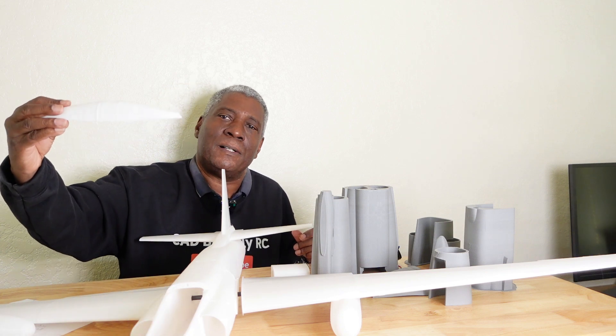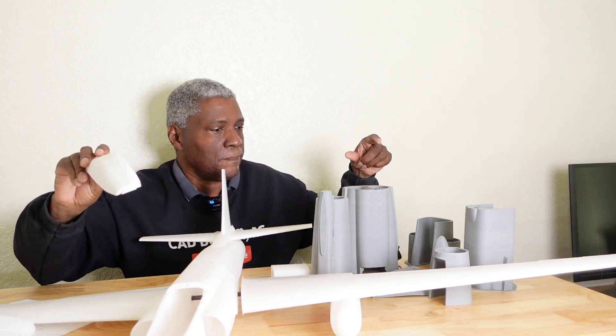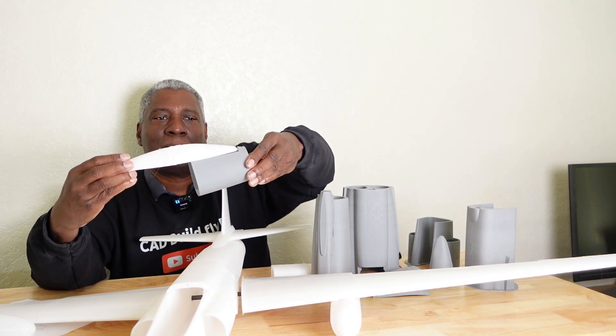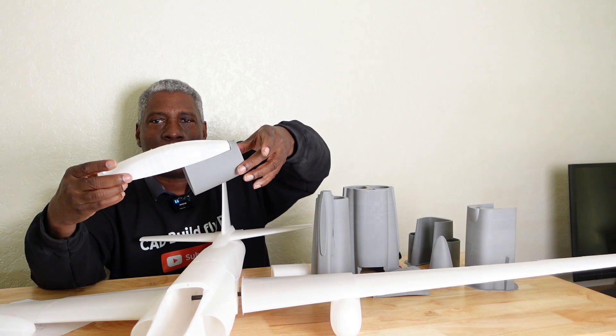It has a little slot up here that slides into the front. This right here just slides into here - goes in there like that.